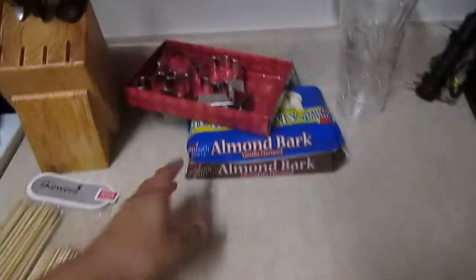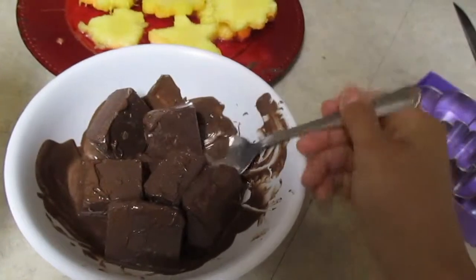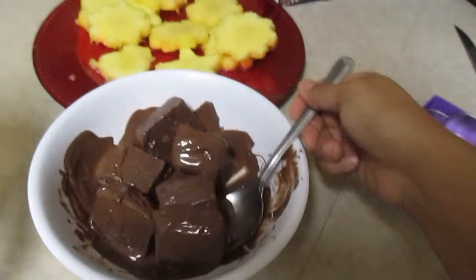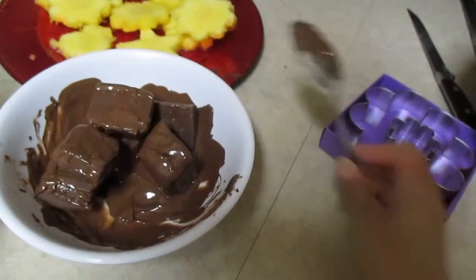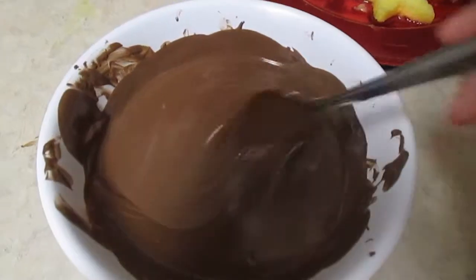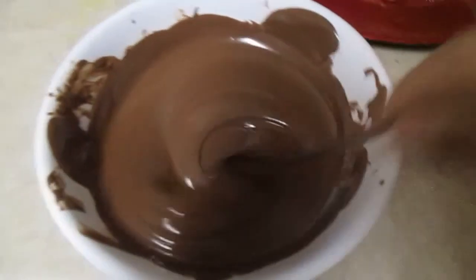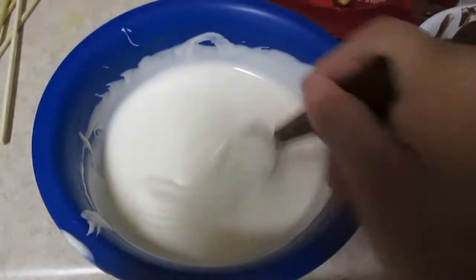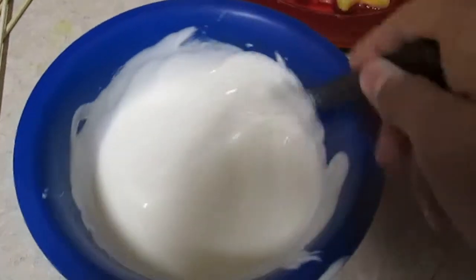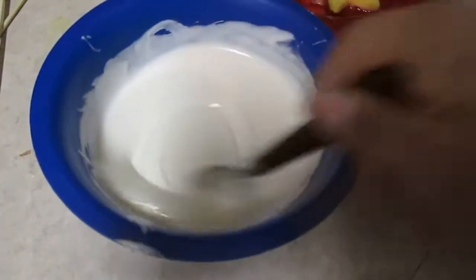Now I'm going to go ahead and melt the chocolate so I can start dipping the fruit in. I am melting my chocolate doing 30 seconds at a time in the microwave, making sure I take it out and mix it around so it doesn't burn. This still has quite a ways to go so I'm going to pop it right back in. There's still a few chunks in there but the more I mix it around it's starting to melt. Now I'm doing the white chocolate. The white one's also done — this only took about a minute and a half in the microwave, taking it out every 30 seconds to stir it around, making sure it doesn't burn.